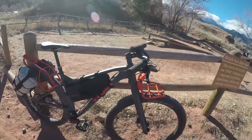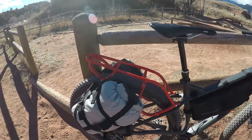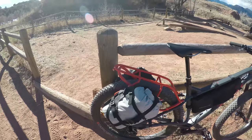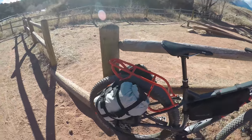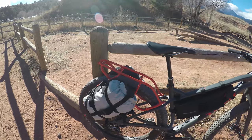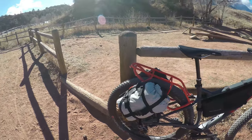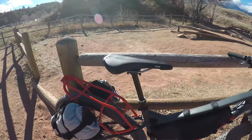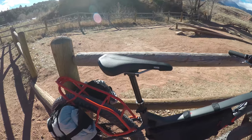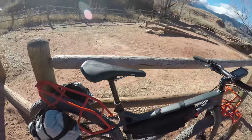The rear rack comes included, and it also comes with bag holders designed to fit up to an eight-liter round bag. I'm going to run the Sea to Summit eight-liter bags. It also comes with a dropper post. It came with a Montrose saddle but I put a Covey on there because I needed a wider saddle.